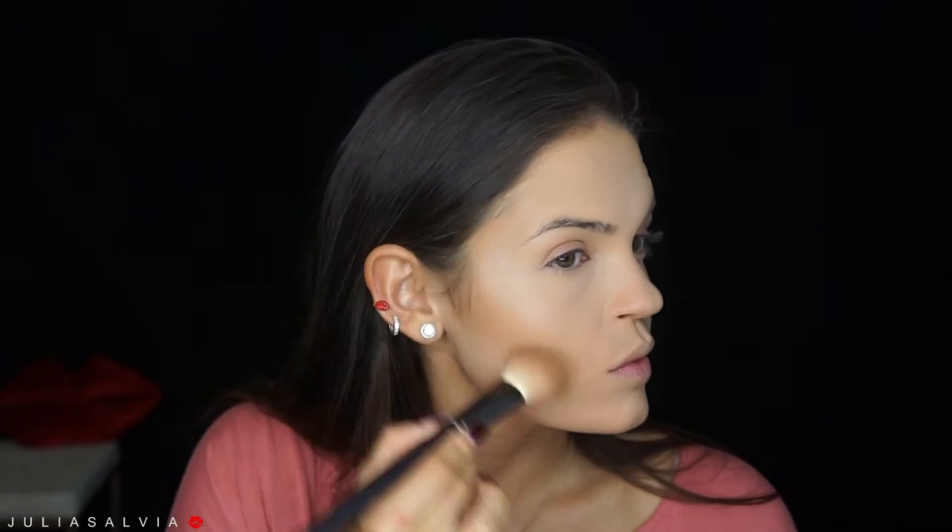Then I'm taking my NYX Dewy Finishing Spray to set all of that. Once my NYX Dewy Finishing Spray dries, I'm going to go ahead and bake. I'm using my Airspun Powder and I'm baking the heck out of my face.